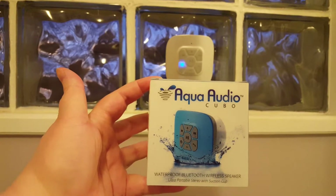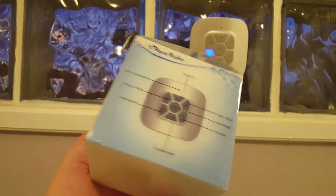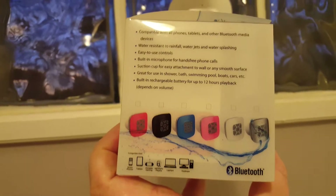Hi everyone. Today I am taking a look at this Aqua Audio Cubo. It is a waterproof Bluetooth speaker. This is what it comes in and it does have the USB cable to charge it. These are the different colors that are available.